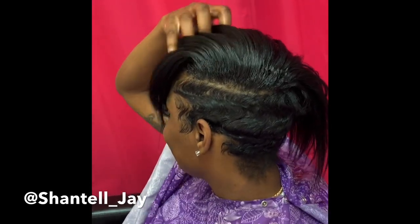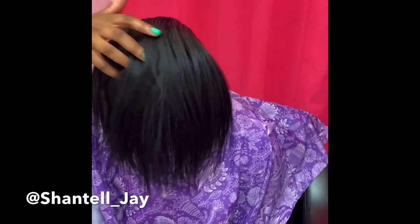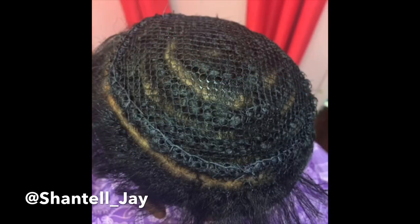She actually wants it cut and curled. I love it like this — it looks so amazing, it looks natural. If she wanted to curl it and leave it funky she could, but we're gonna cut it, thin it out a little bit so it's not so full, give her some layers, and curl it.